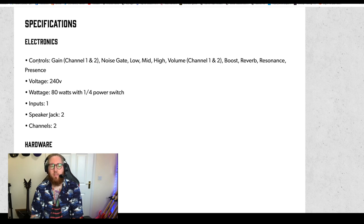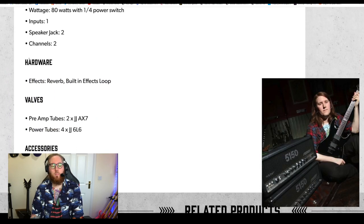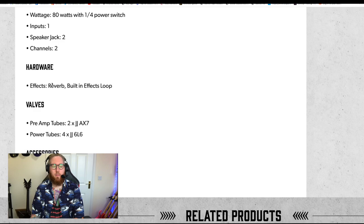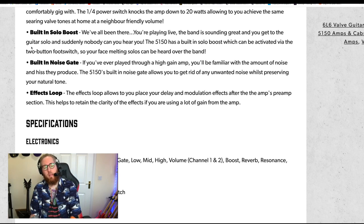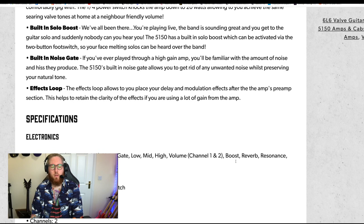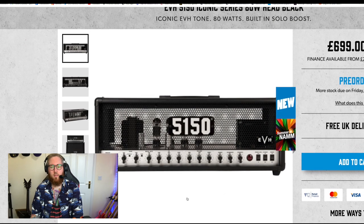I'm probably going to have to get one sent over for demos, or I might just have to buy one, because it is the 5150 and it's the best amp that ever existed. If it's the same as the original or better — which I hope it's better — then yeah, I'm probably going to get one. I don't own a 5150 anymore. There's a picture of me with two of them. I sold it when I stopped being in a band and sort of regretted it ever since. One input, two speaker jacks, two channels — it's probably like the original 5150. Maybe it'll be a clean/crunch and a lead channel. There are two gains, channel one and two, two volumes, boost, reverb, resonance, presence — it literally looks as if it is the same as the original.